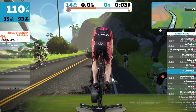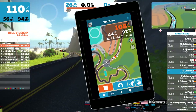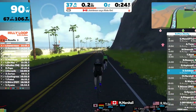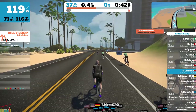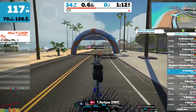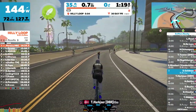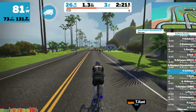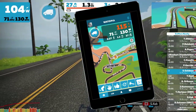With the companion app, you can check out other riders, give ride-ons, and see a wider view of the map. I just got a ride-on from Courtney! You can also chat with all the riders nearby or direct message specific riders you choose to follow.